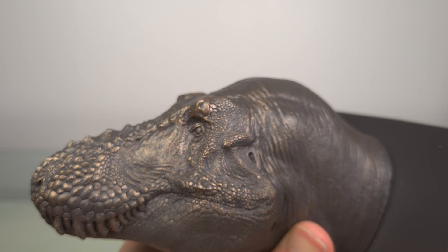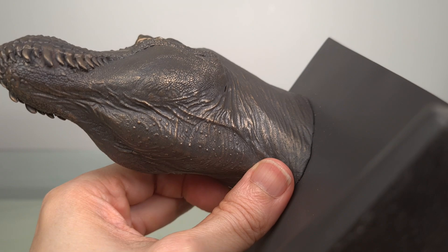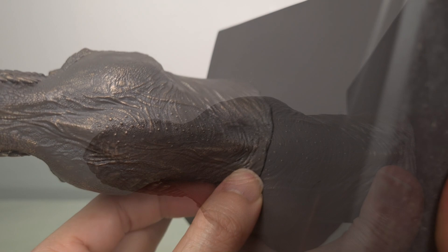One thing you'll appreciate is how nice the soft tissue looks without the compromises of an articulated jaw — continuous contours, nice tissue bulk over the throat, without any seams.